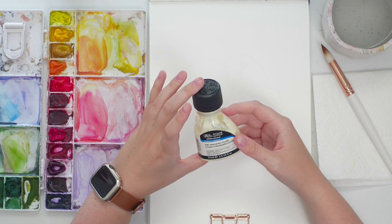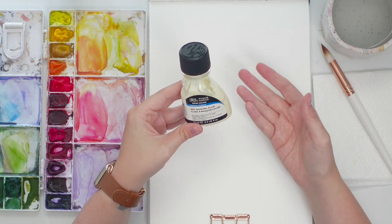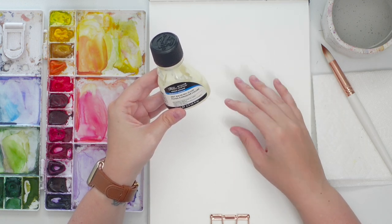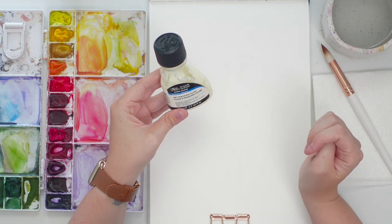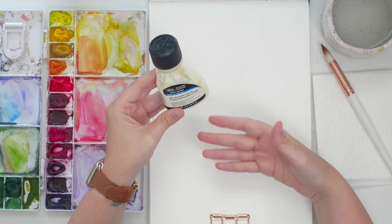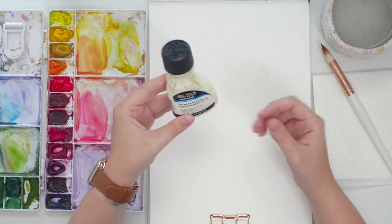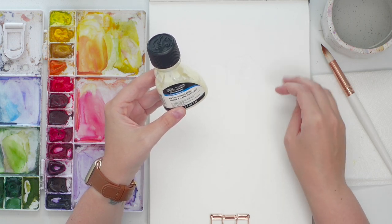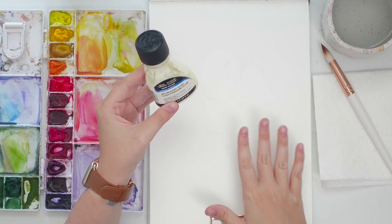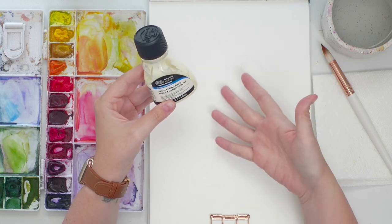I've been asked how to use masking fluid and what it's used for a lot, so we're going to address it today. Masking fluid is a liquid you apply to your paintings where you want the paper to remain white — for little highlights and details. In watercolor we don't traditionally use a lot of white paint, so with masking fluid you can still have those white details from the paper underneath.